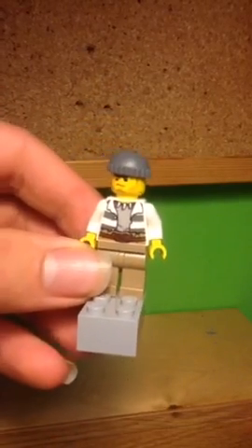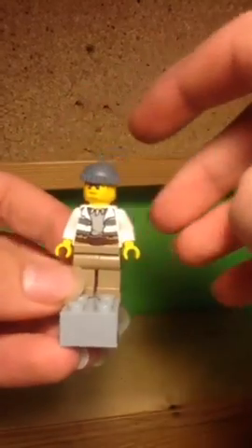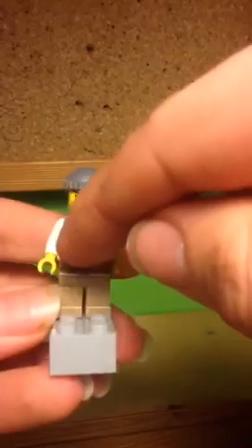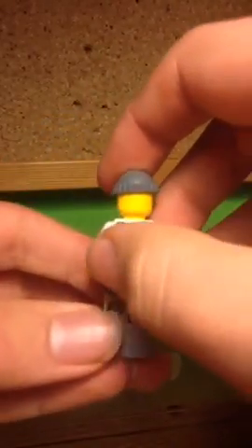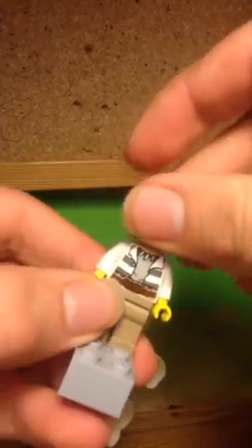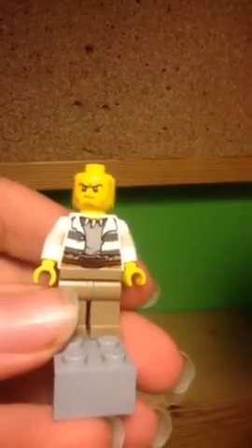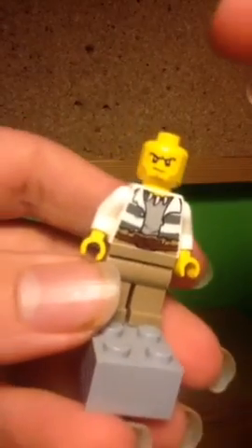The stripes aren't that obvious, so it's not a particularly big deal. He has baggy trousers shown by the print on the torso and legs, and a string to tie them around his waist. That print continues round to the back. He has a basic beanie cap, and his legs are in dark tan. His face is just a standard crook face that's been seen in many, many LEGO City sets.